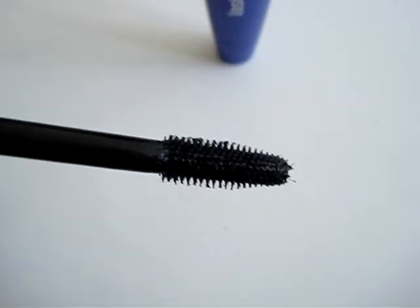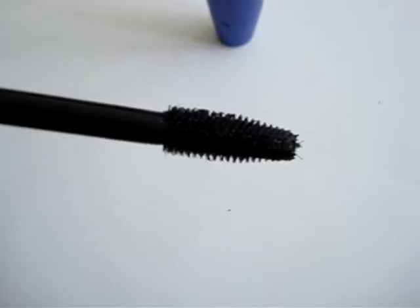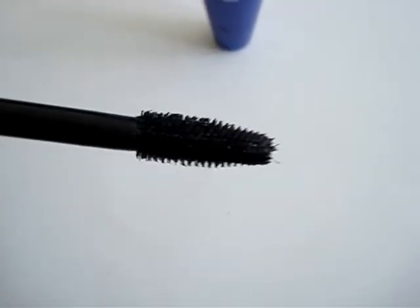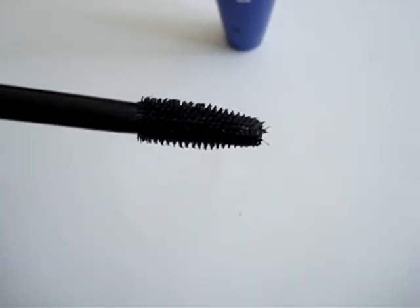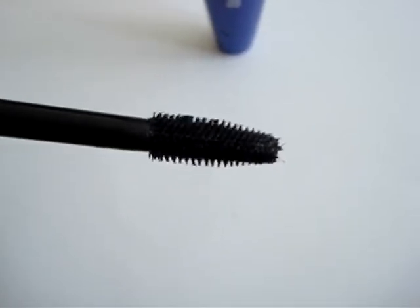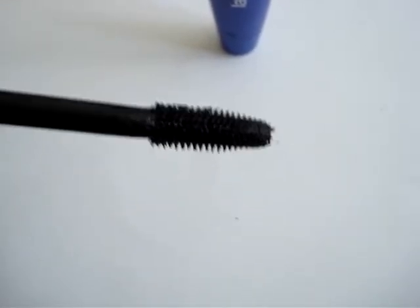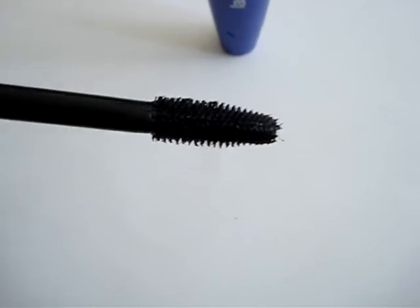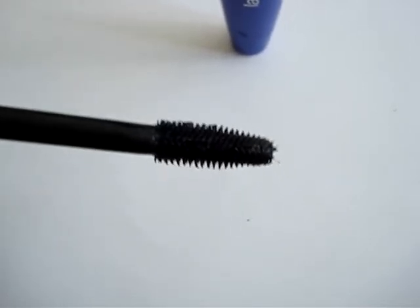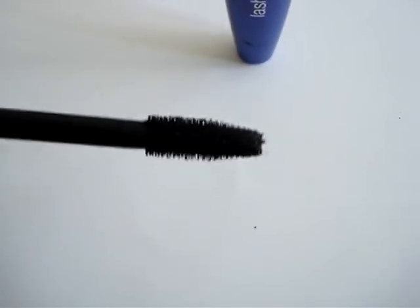Lash Blast Fusion is not your typical volumizing mascara in that your first coat goes on really evenly and it just subtly builds. But after a few coats, that's when you really do start to see the effects. And best of all, it doesn't tend to clump after three or four coats of mascara, which is really good. And you can really get that elongation in the mascara because of the pliability of the formula.